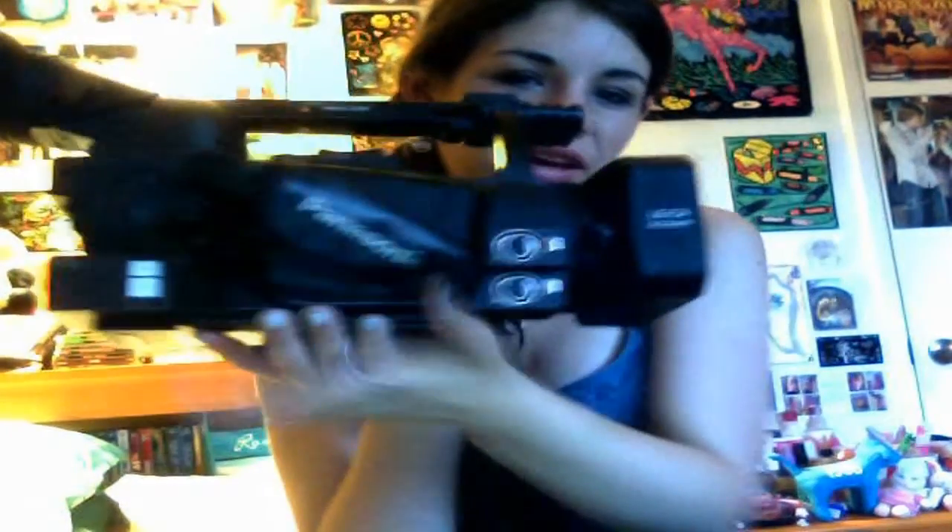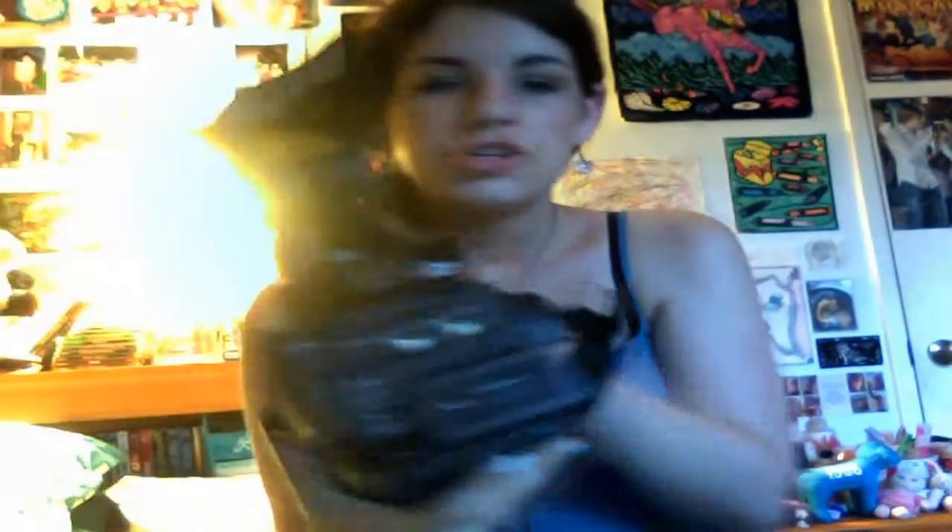This is the HVX200 by Panasonic, and this shoots in 720p. I'm going to be filming tonight with my friend Shannon. That'd be so cool if she was my biffle, but she's my friend.